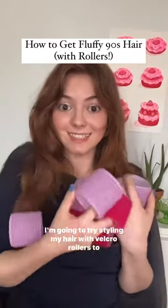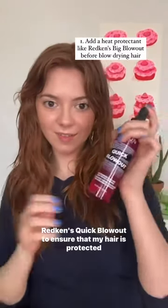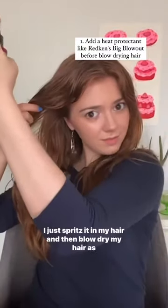Today I'm going to try styling my hair with velcro rollers to achieve that soft 90s blowout look. I'm starting off with damp hair and I'm going in with Redken's Quick Blowout to ensure that my hair is protected against the heat tools I'm about to use on it. I just spritz it in my hair and then blow dry my hair as usual.